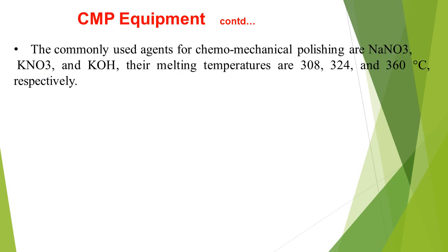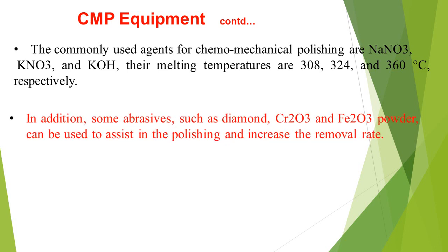The commonly used agents for chemomechanical polishing are NaNO₃, KNO₃, and KOH. Their melting temperatures are 308, 324, and 360 degrees centigrade respectively. In addition, some abrasives such as diamond, Cr₂O₃, and Fe₂O₃ powder can be used to assist in the polishing and increase the material removal rate.